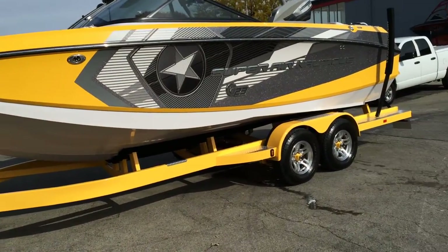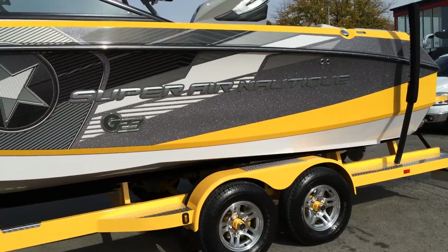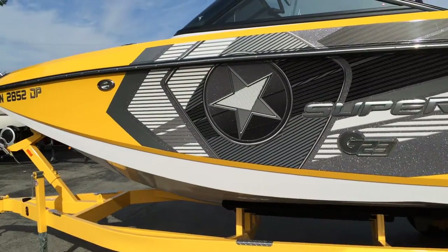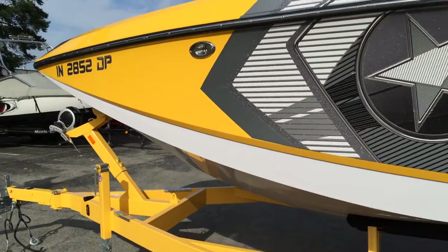One owner boat, custom ordered here, serviced here, and it's an awesome boat. It has nice upgrades on it, but we're going to walk around and pick it apart and show you some defects on it.